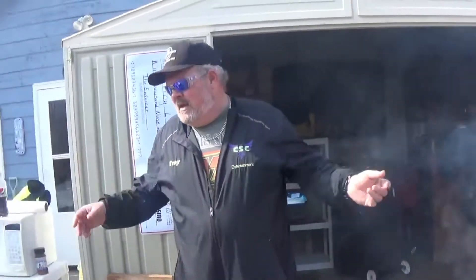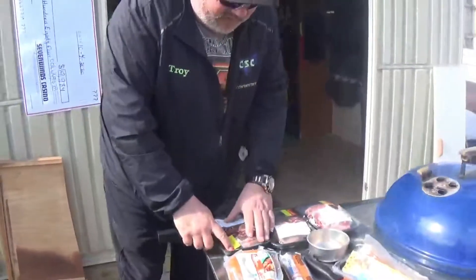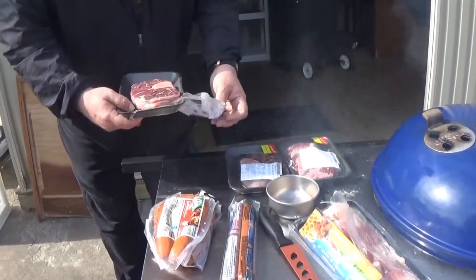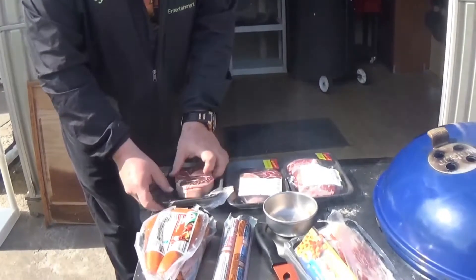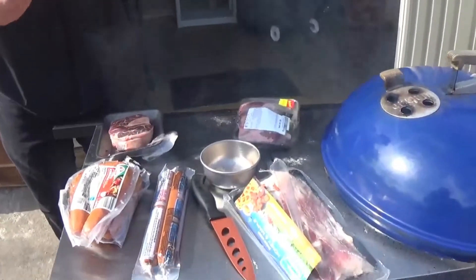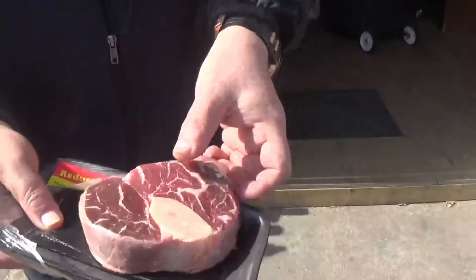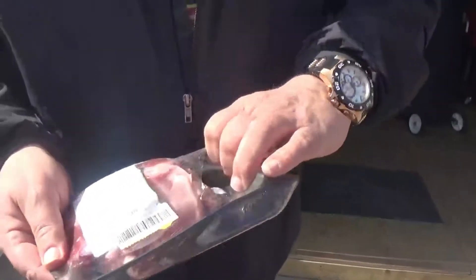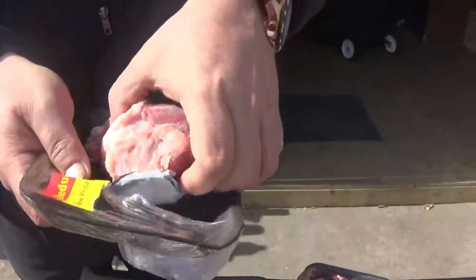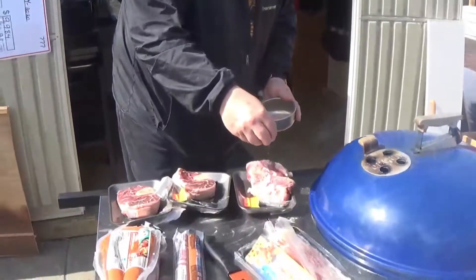We like to cook beef starting at room temperature, about 70 degrees. The only preparation we're doing is a little seasoning we mixed up — your peppers, garlic powder, onion, paprika, that kind of thing. A lot of people ask why no salt — this old fart's got a bad ticker, so we try to cut back on sodium as much as we can. For barbecue, we add lots of other flavors instead.